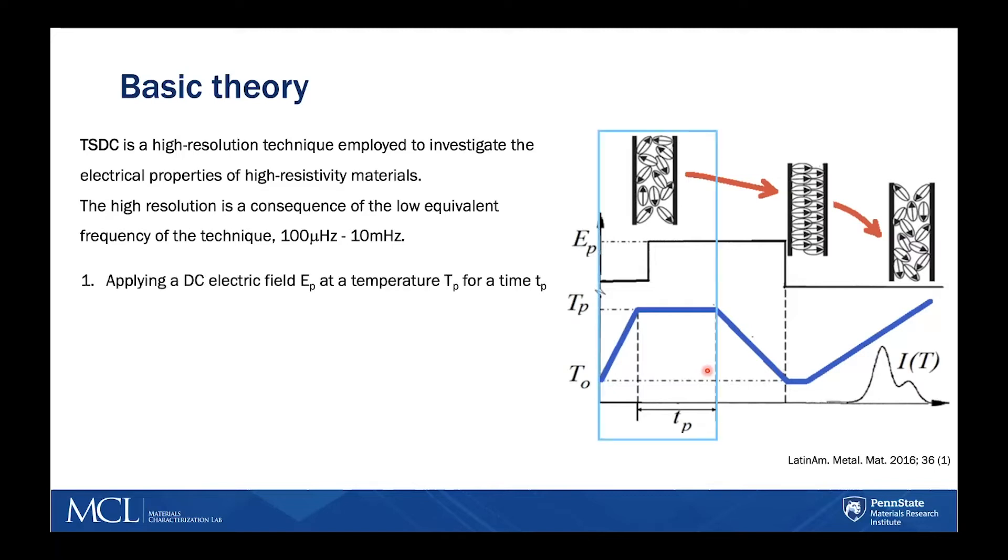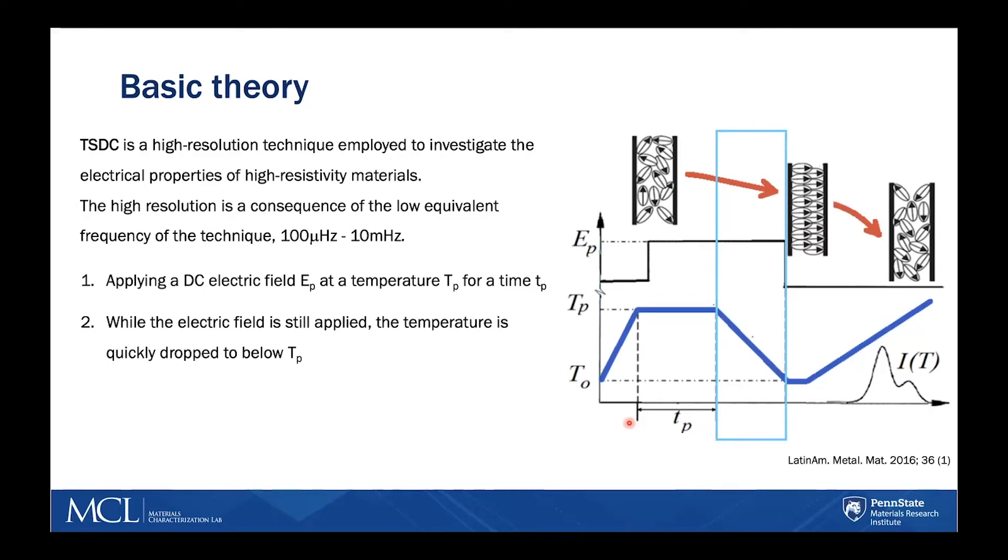The experiment works by first applying a DC electric field at a given temperature for a duration of time. The duration should allow all the polarizations available within the material to align in the direction of the electric field. While the electric field is still applied, the temperature is quickly dropped to freeze in the poling that happened in the first step.